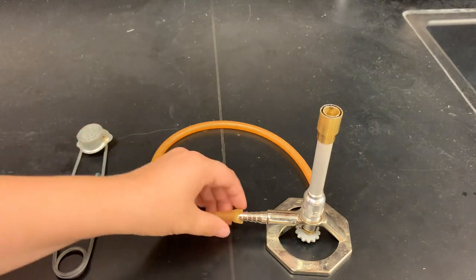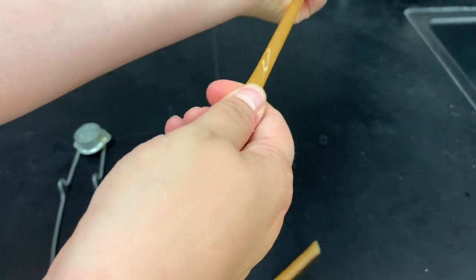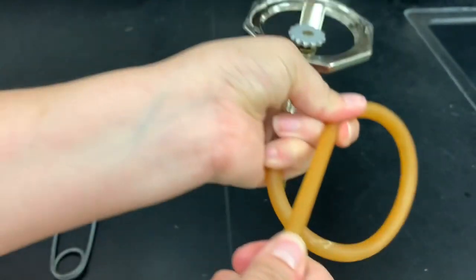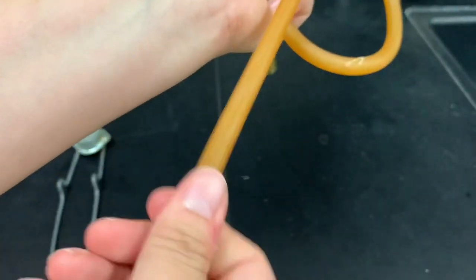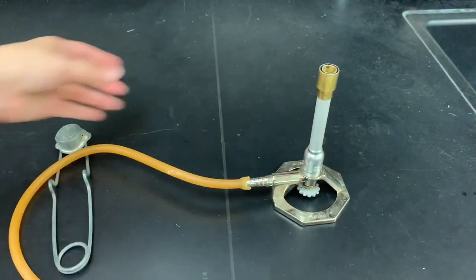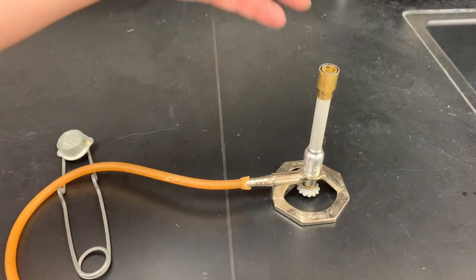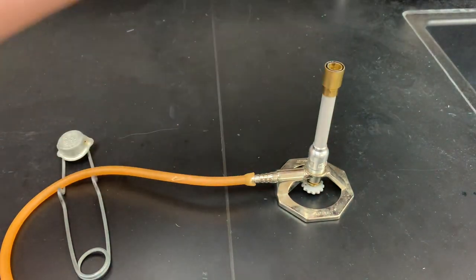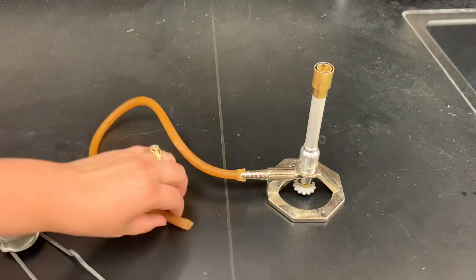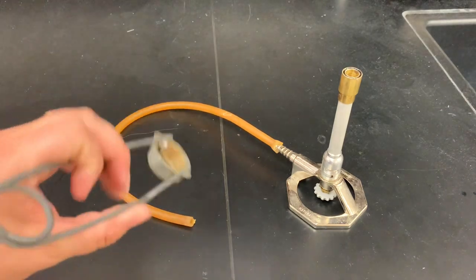Before doing any work with the Bunsen burner, it's very important to check your hose to make sure there aren't any cracks or holes. The hoses are made of rubber, and rubber cracks over time. This is really important because the gas is flammable — if gas leaks out of a hole in the tubing, it can be ignited by the flame and you can end up with a fire going all the way down the rubber tubing. Always check that your gas is flowing through a tube with no holes.